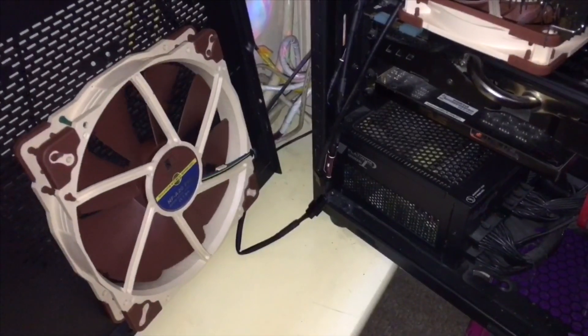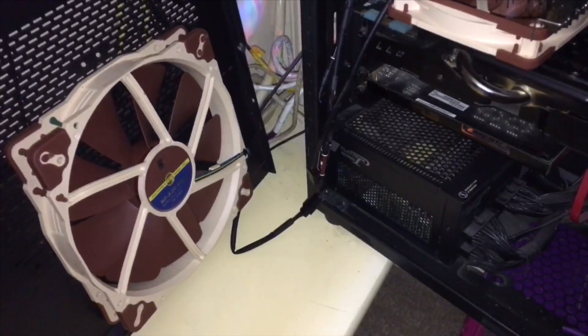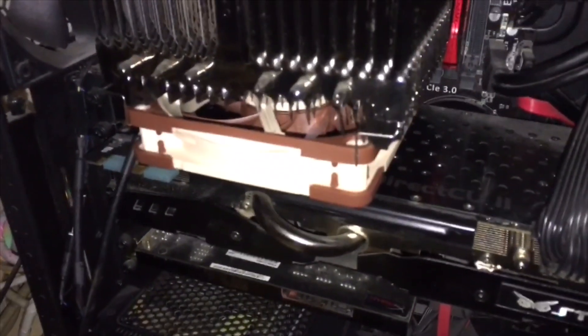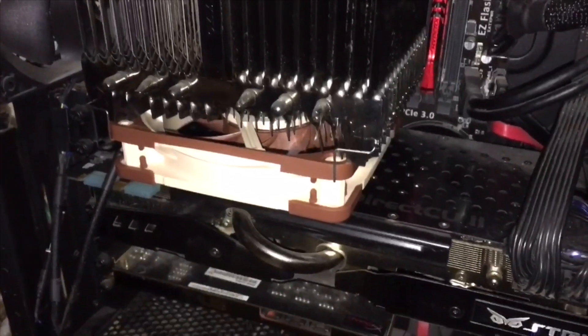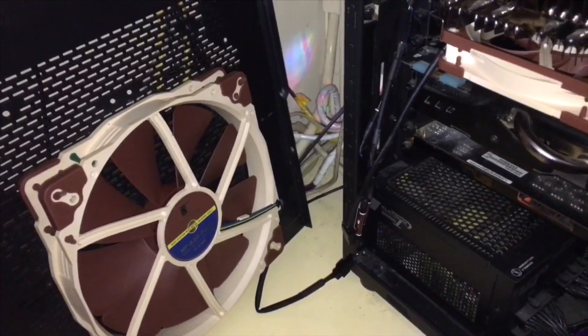This is my 200 millimeter PWM side fan and it's running off a splitter from the main CPU header, along with this little fan which is underneath the heatsink for the CPU. You can see it just trying to turn.